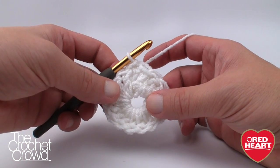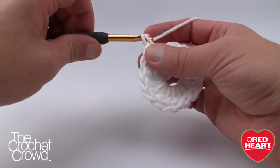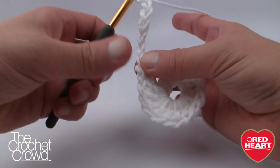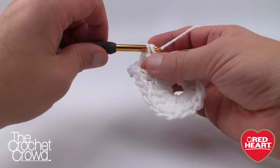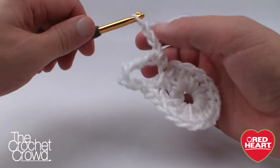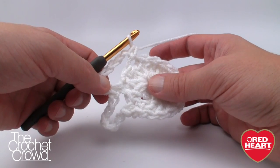Let's begin round number two. Round two is about creating the spoking effect on the snowflake — you're gonna think it's weird but stick with it. We're going to chain one and single crochet into where we joined, then create the spokes by chaining seven — 1, 2, 3, 4, 5, 6 and 7 — then come back down, skip the next double crochet and go to the second one over for another single crochet. If you had 16 posts going all the way around and you're jumping over one, you're going to have eight spokes altogether. Continue all the way around, then join with a slip stitch and carry on to round number three.